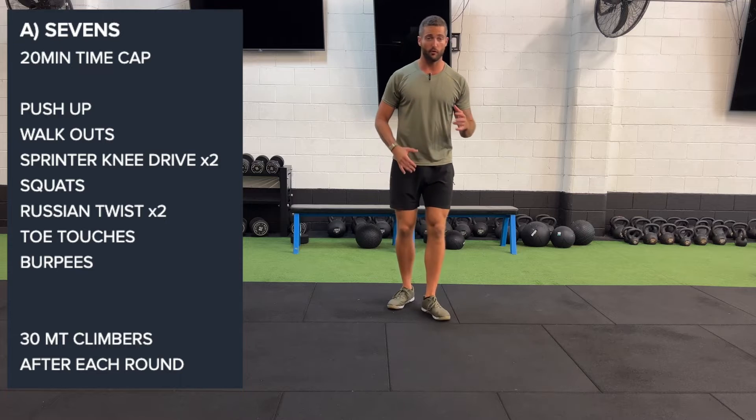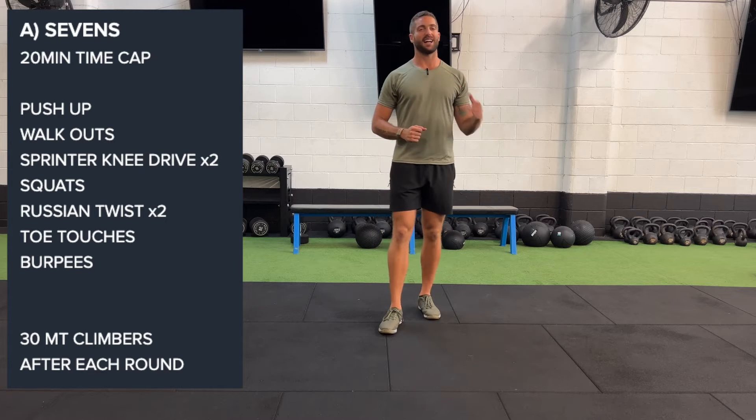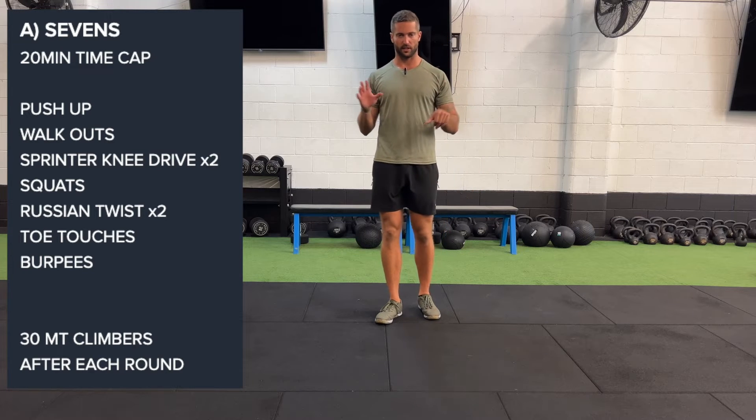As always, guys, with our unilateral movements — so when we work on one side — we're going to be doing seven one side, seven the other. This is written as times two: seven one side, seven the other.